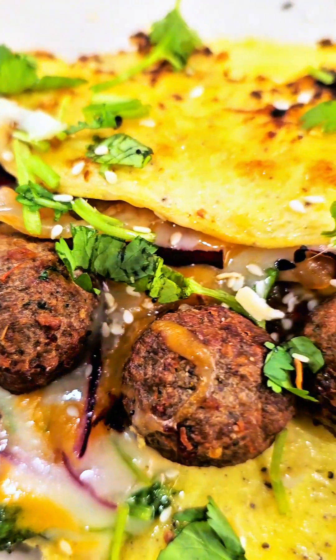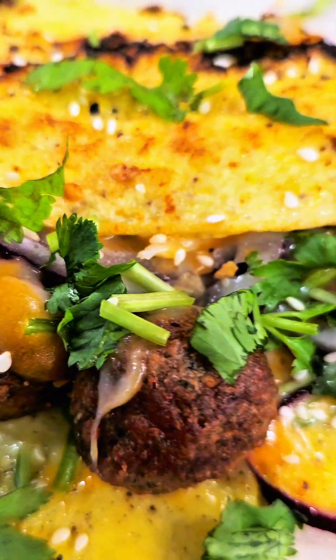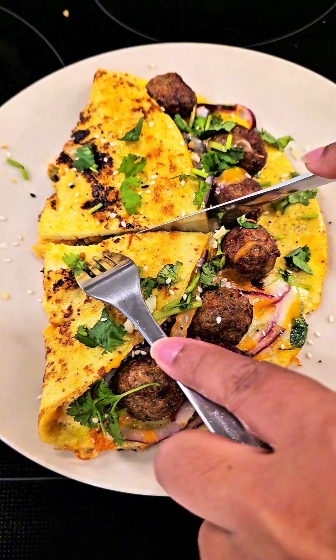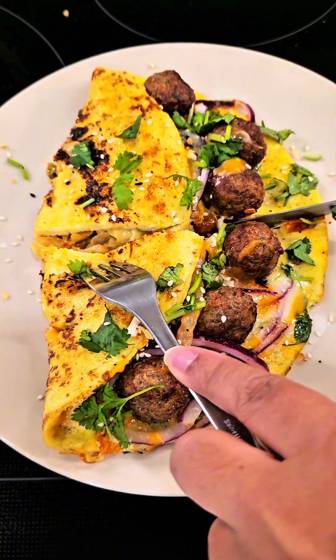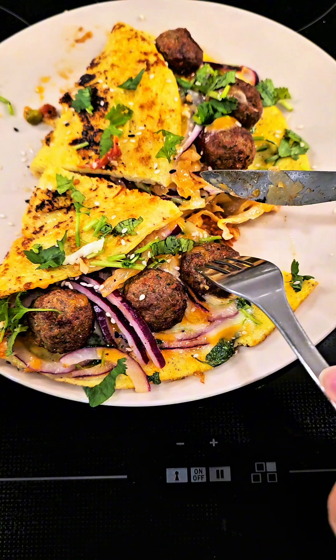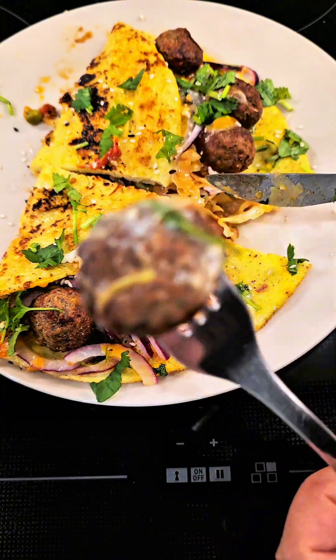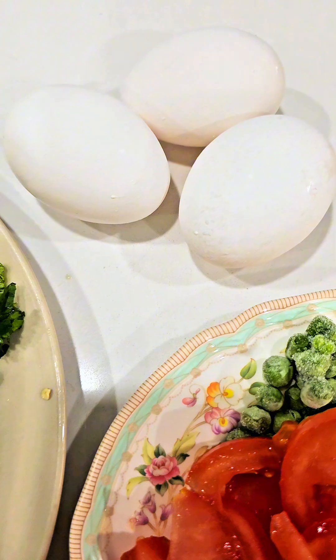This is a high protein omelet recipe. It's a meal loaded with a lot of vegetables and a lot of protein, and making this is super easy. It's very filling and once you eat this it's going to keep you full for seven to eight hours.